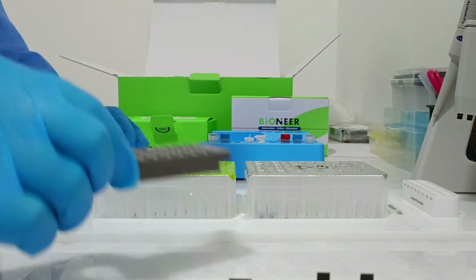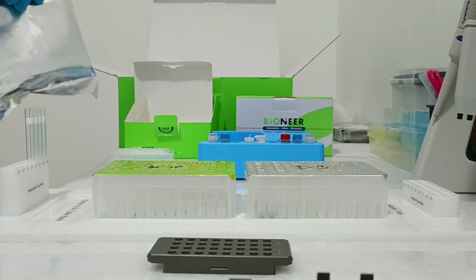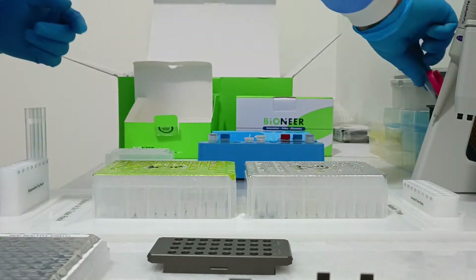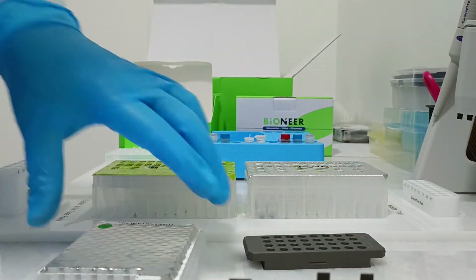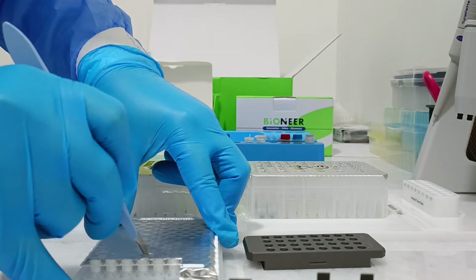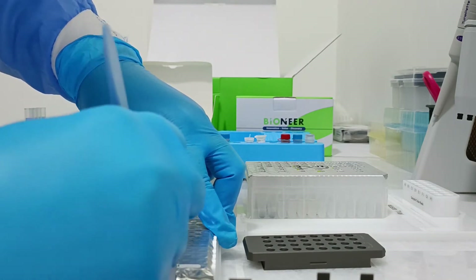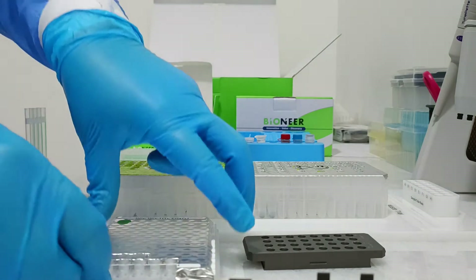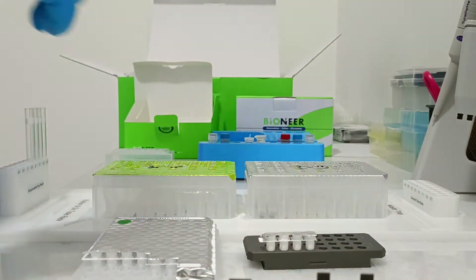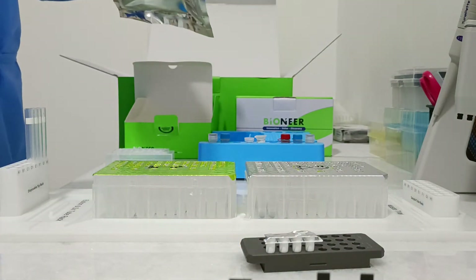Second, the microtube will be used for the final step, which is extracted RNA. We will use microtube number two.